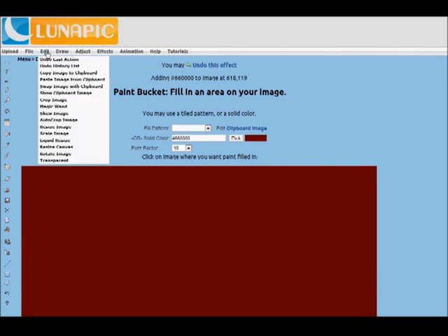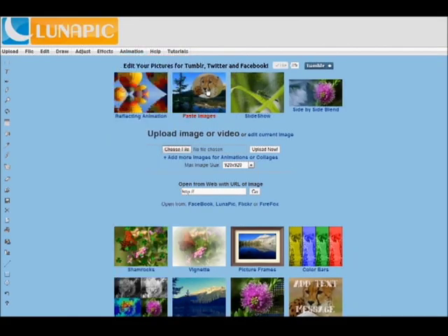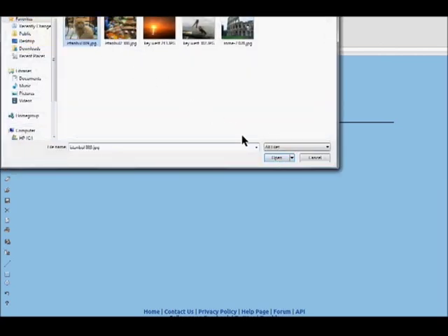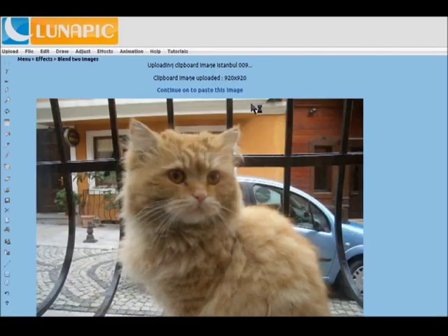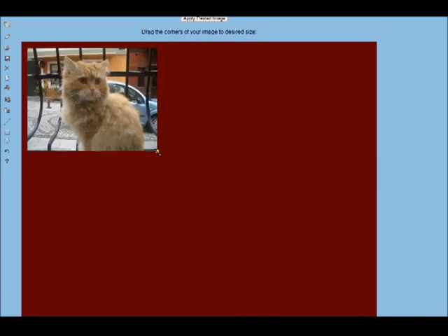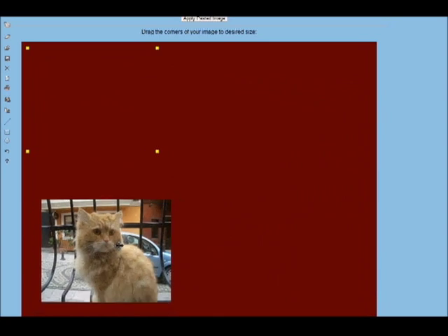To add images, go to Edit > Paste Image from Clipboard, or on the home page there's Paste Images. Here you can select images to paste — I'm going to use a cat from a trip. You upload that image, preview it, and continue on to paste it. When you first see it, it's going to be very big, and you can resize it smaller and then move it around on the canvas.